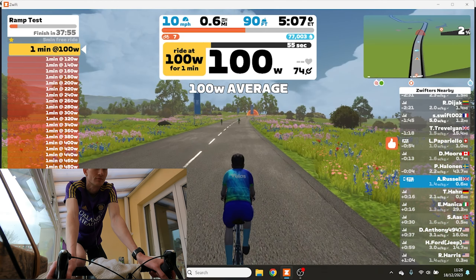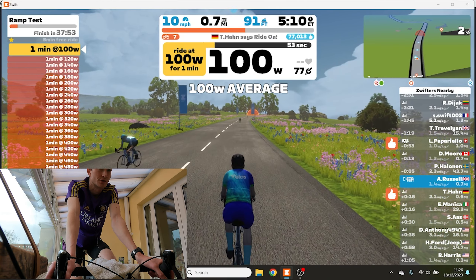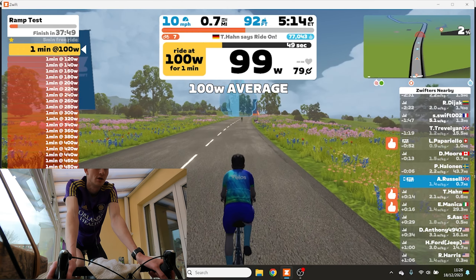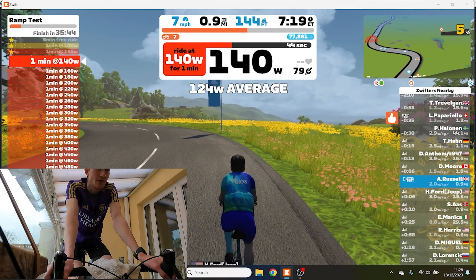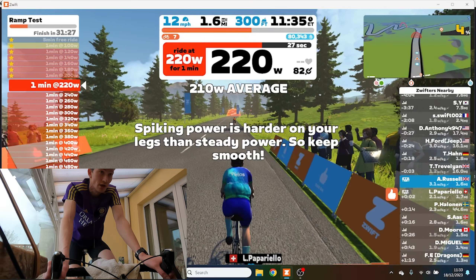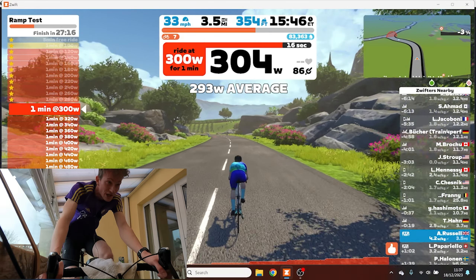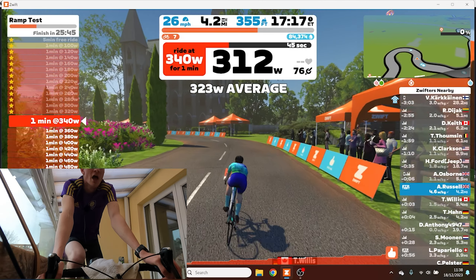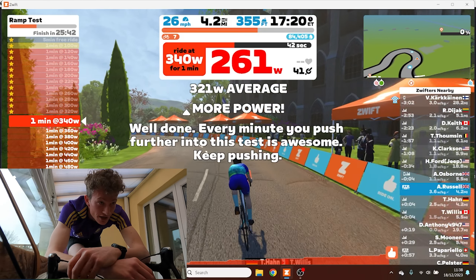Erg mode is on, so it's just going to do its thing. Lock me in at 100 watts. It's two minutes done. Feeling all right. Definitely feel it on my legs now. Oh come on, struggling, come on! Oh I'm done. Oh my god.